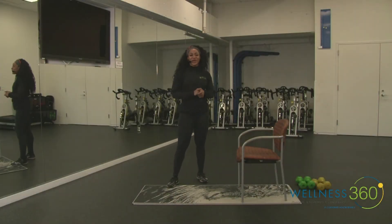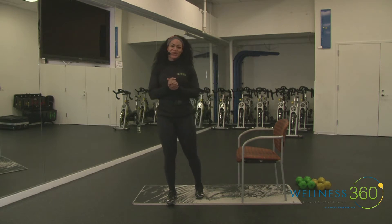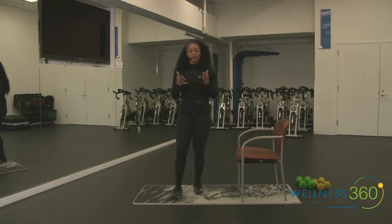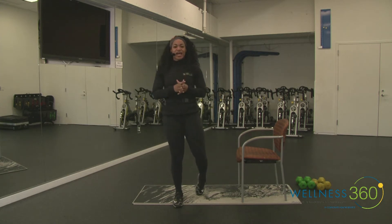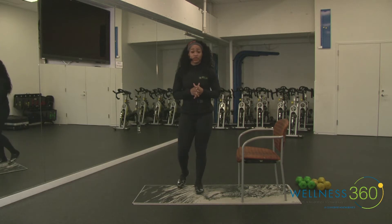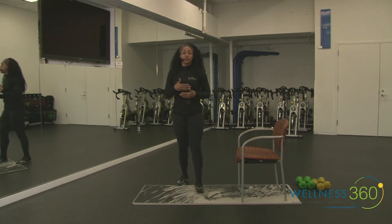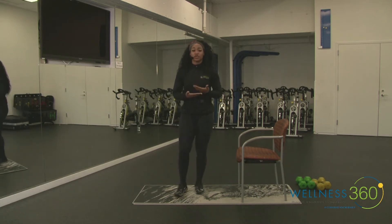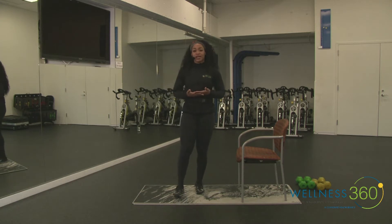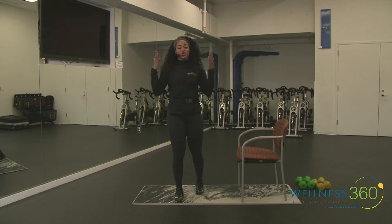Hello everybody, welcome to Get Fit Where You Sit! My name is Brittany Washington and I'm super excited to get started with you all today. There is no warm-up or cool down for this workout, so for the first round please make sure you take your time and use it as a warm-up.